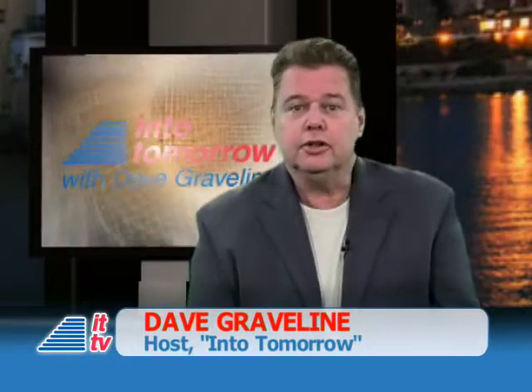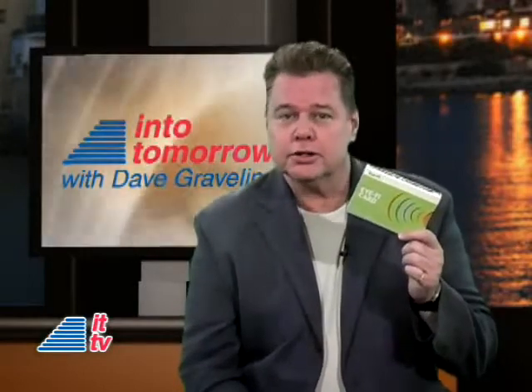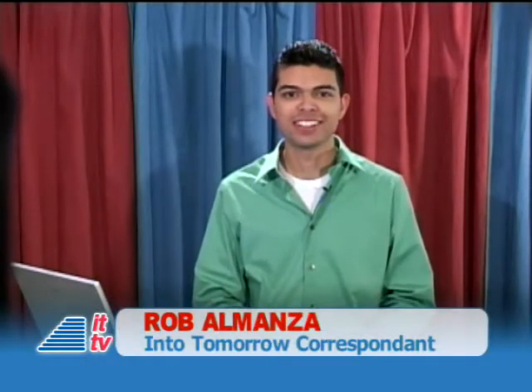Are you tired of just uploading pictures to your online gallery? Do you wish there was an easier way to share your photos instantly? Rob Almanza joins us now with this week's product spotlight. Thanks Dave, it's good to have you back here in Miami. Sharing your pictures can become such a tedious task.